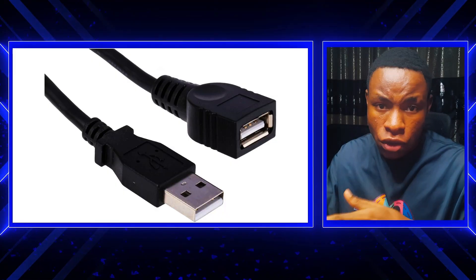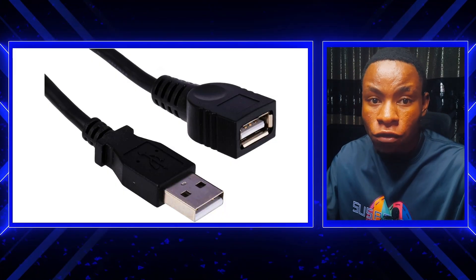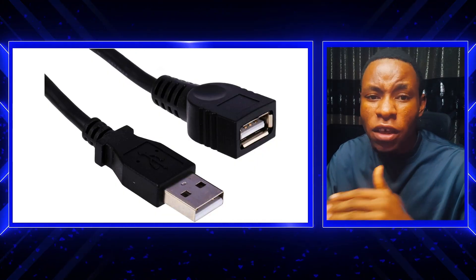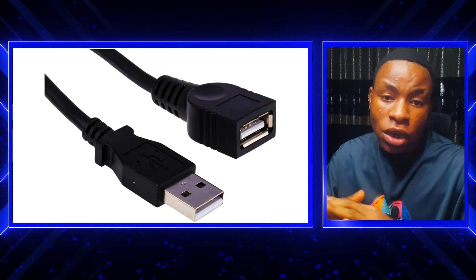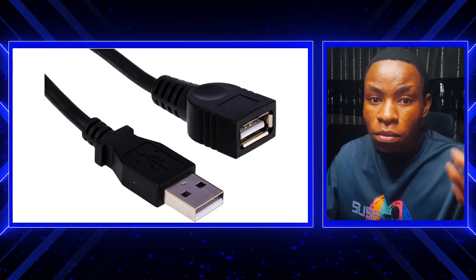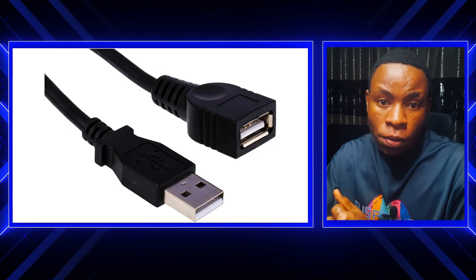If you use the Aero webcam, you can connect up to four iPhones and bring them into OBS and VMix. But if you use DroidCam OBS, you can only connect one camera — it does not support more than one phone. The Aero webcam's ability to connect up to four phones is a key advantage.